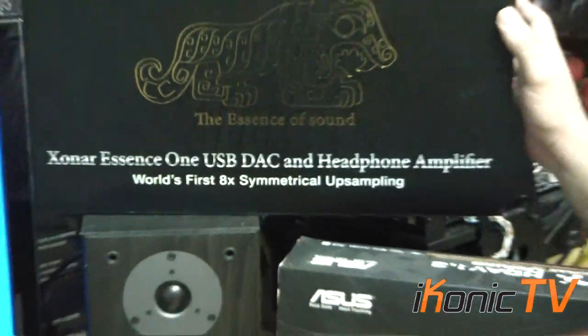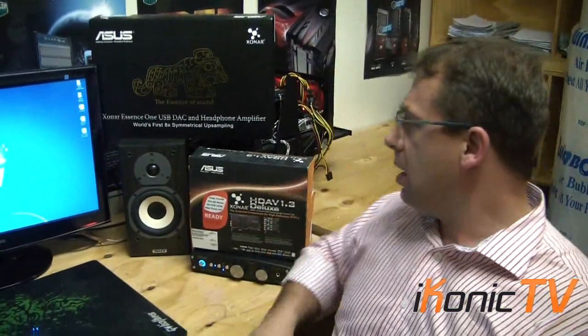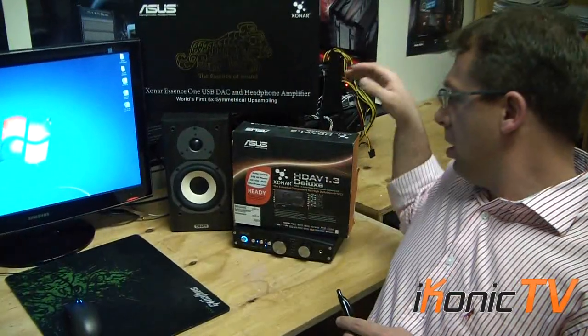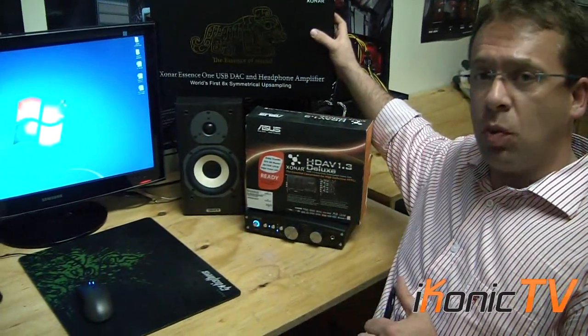Even though it's an external sound card, the sound stage on the Asus Xonar 1 is a lot wider, it's more accurate, and the sounds are displayed more clearly. I'm finding it slightly more colored in terms of sound than the Deluxe, but this is a lot easier to work with.